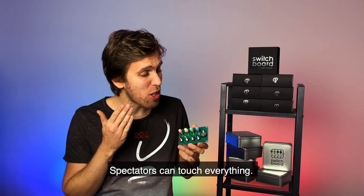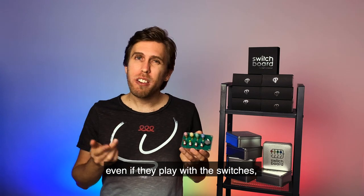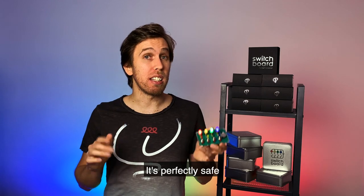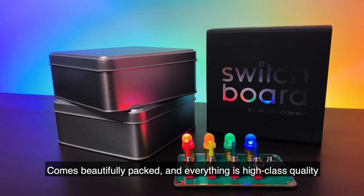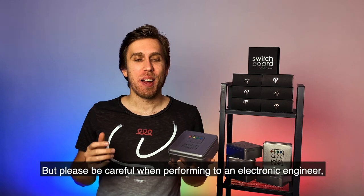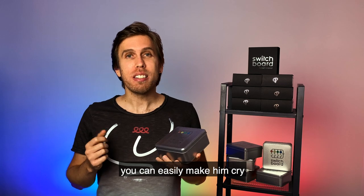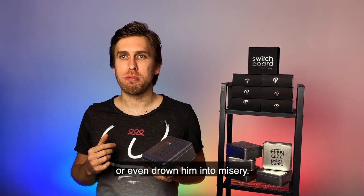The spectators can touch everything. There's nothing to find, nothing to worry about. Even if they play with the switches, nothing special will happen. It's perfectly safe. It comes beautifully packed and everything is high class quality. Switchboard is the best product we have ever made. It will amaze your audiences. But please, be careful when performing to an electronic engineer — you can easily make him cry, or even drown him into misery.